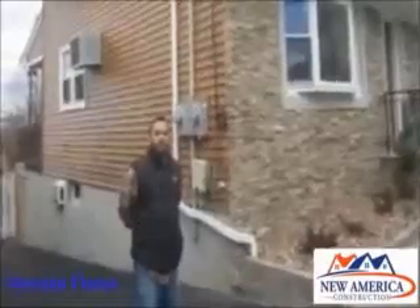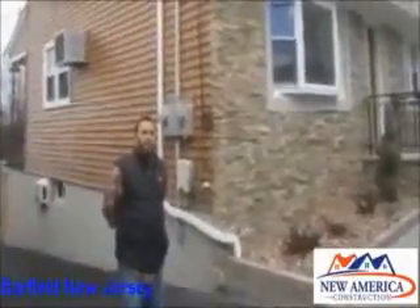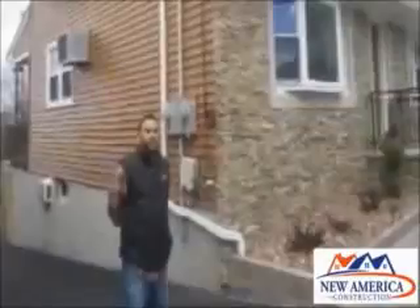Here we are. We just installed vinyl cedar shake siding on this house. We're on the front now, and as you can see, it was a tear-off. I'm in Flores in Garfield, New Jersey. Herman, we just finished your vinyl siding. Let me ask you, what do you think about the quality of the work?